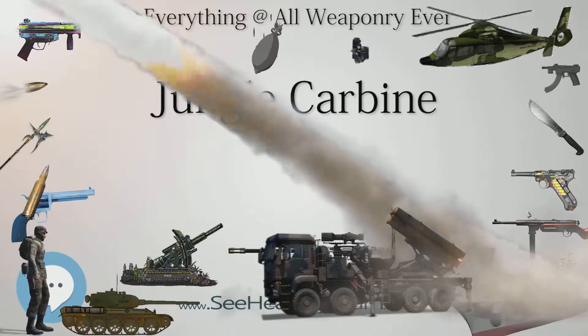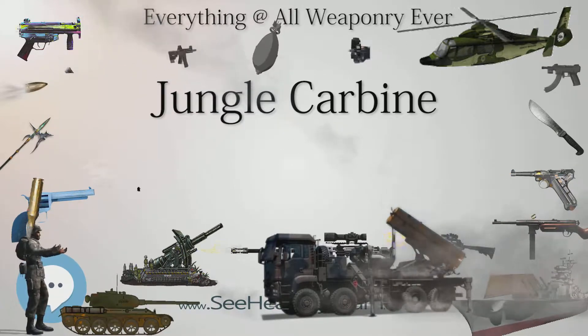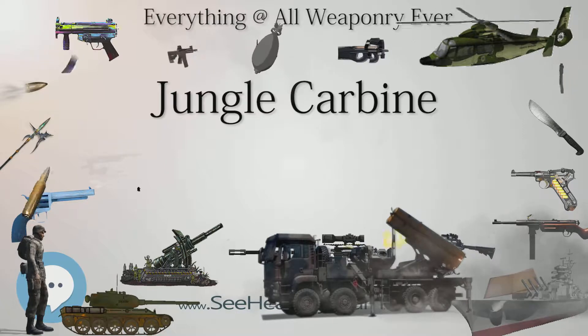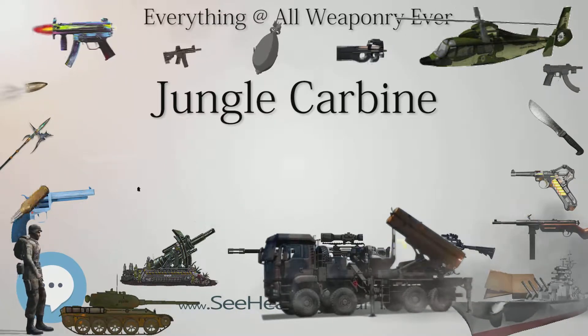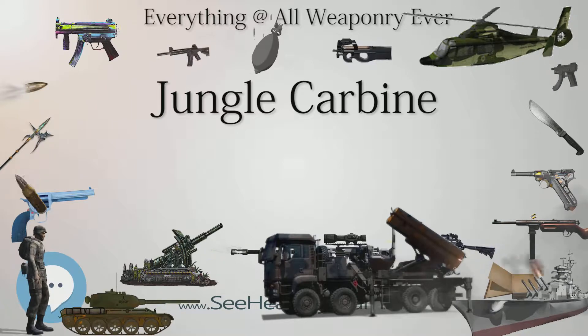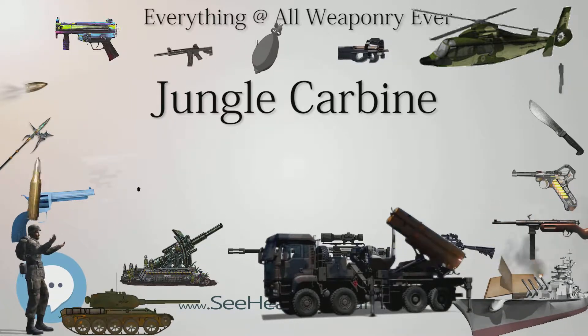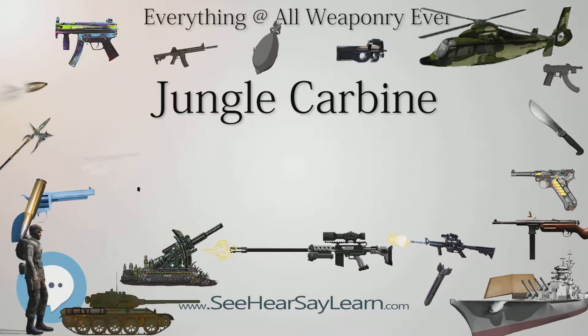It was used in the Far East and other jungle-type environments, hence the Jungle Carbine nickname, and was popular with troops because of its light weight compared to the SMLE and Lee-Enfield No. 4 MKI rifles then in service, and general ease of use, although there were some concerns from troops about the increased recoil due to the lighter weight.